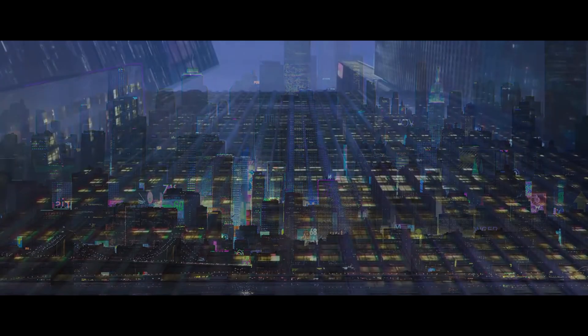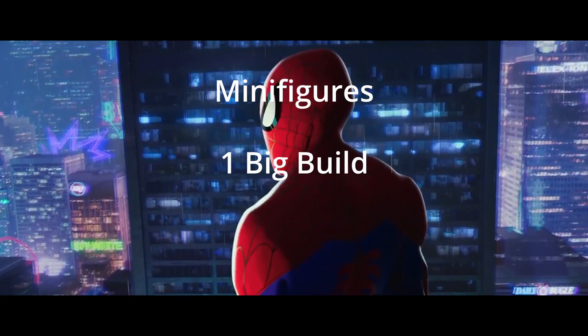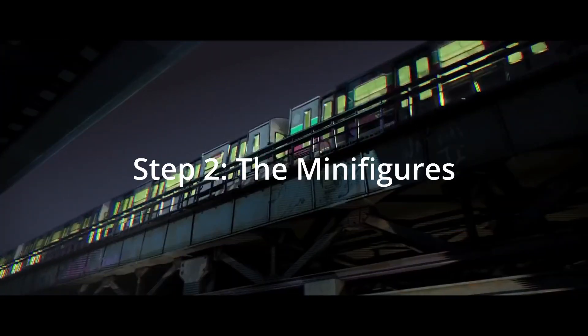In order to make this in true Lego fashion, it would need minifigures, one big build, and lots of smaller builds. So I got started on the minifigures.